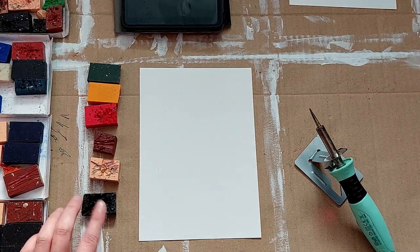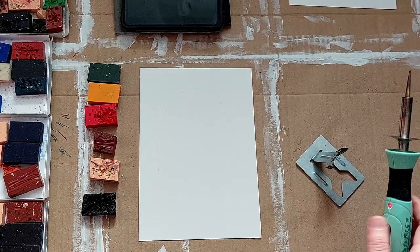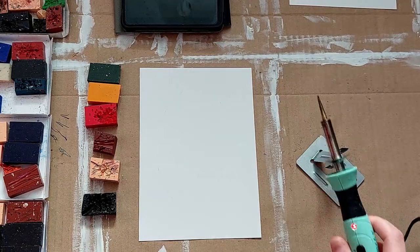Now we have our colour palette, and my stylus is warming up. Let's get to painting.